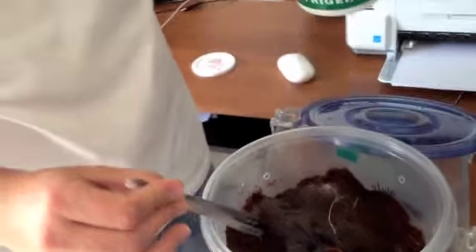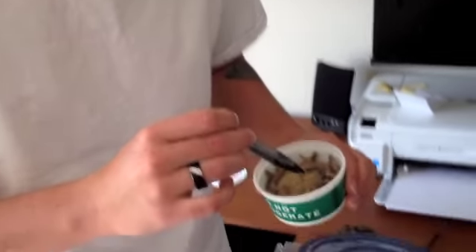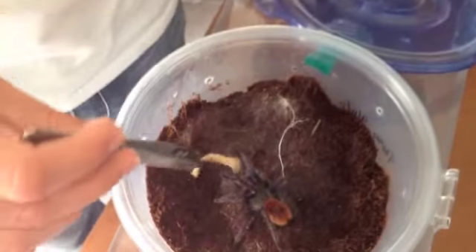Okay guys, we have a green ball of blue here. I was going to pick this up but I can tell that she's hungry. So I'm going to just take a superworm and I'm just going to put it in front of her.